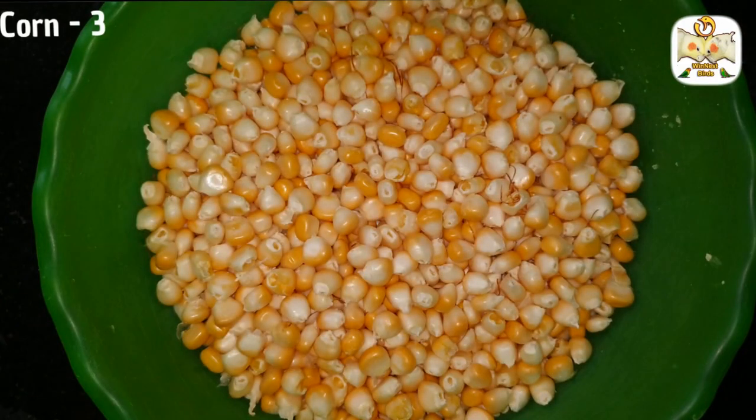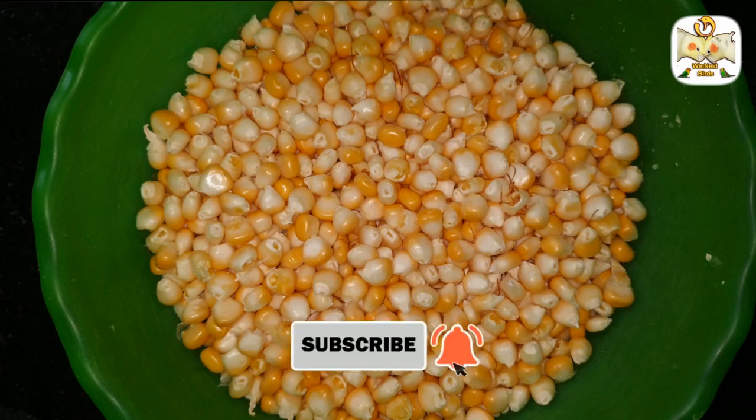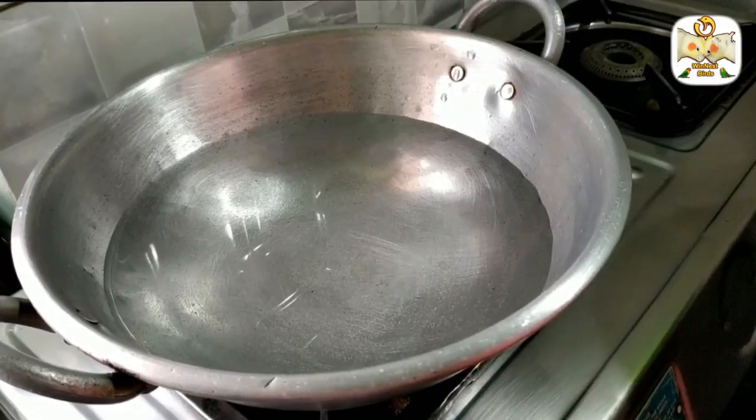I have 3 corn cobs. I have boiled the corn. You can use frozen corn as well. If you have soy sauce, you can use that too.